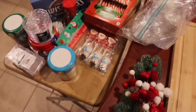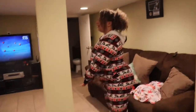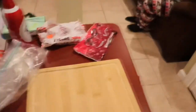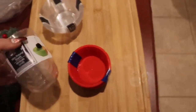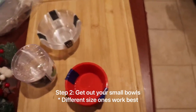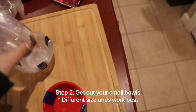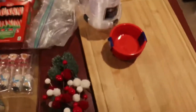Besides all the snacks and stuff, this is specifically a hot cocoa one. I have all of my cups — I bought a bunch because I didn't know how I was gonna arrange it. You need little bowls and stuff to give it dimension and to separate small items that you might have.